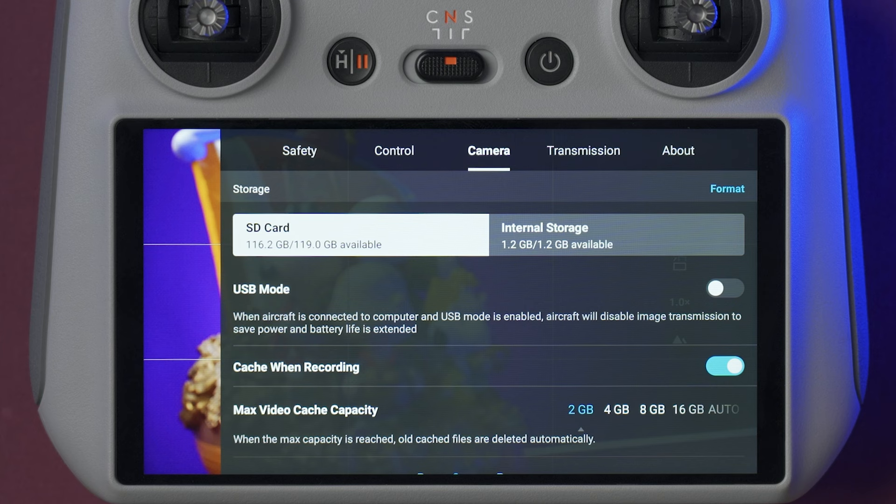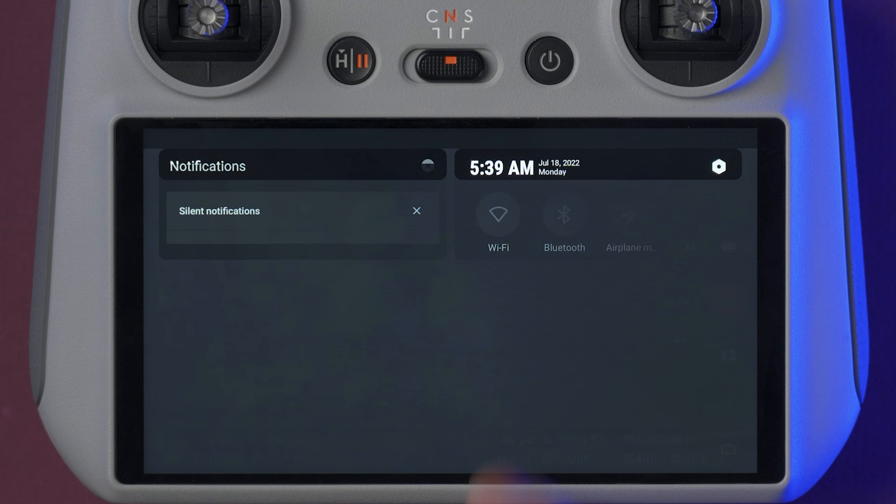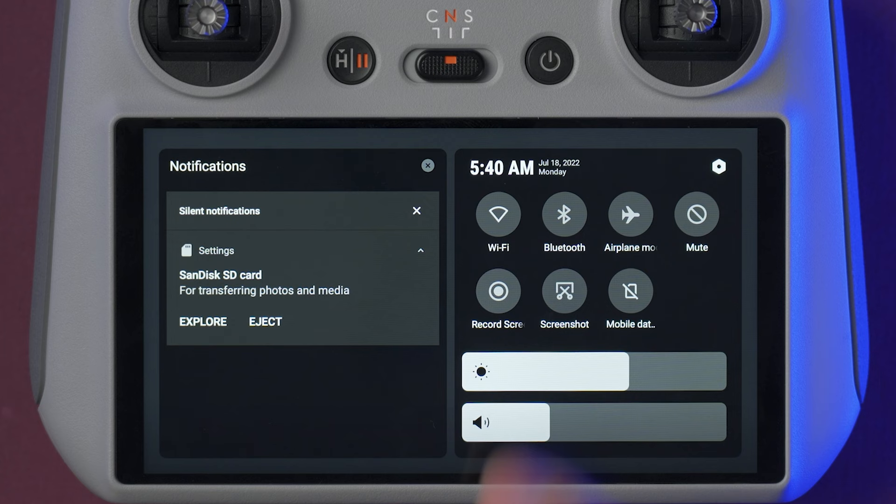On the DJI RC, you can swipe down once and you will see the current time and the battery remaining on the controller. If you swipe down twice, it will open a menu where you can turn on or off the Wi-Fi and Bluetooth. If you insert a micro SD card at the bottom of the controller, you can also take a screenshot here or start and stop recording your screen. These two bars at the bottom will let you set the brightness and the volume of the controller.